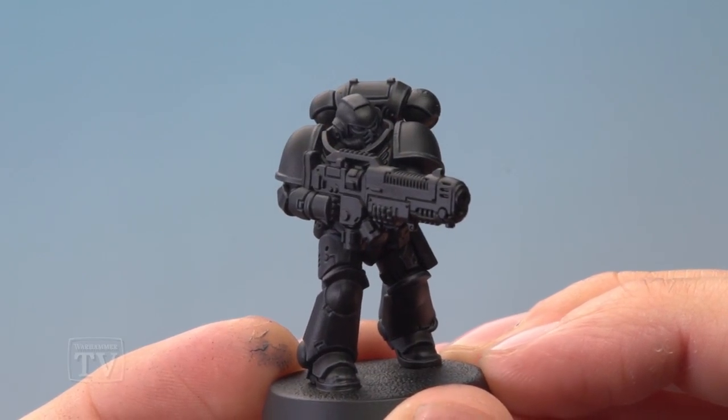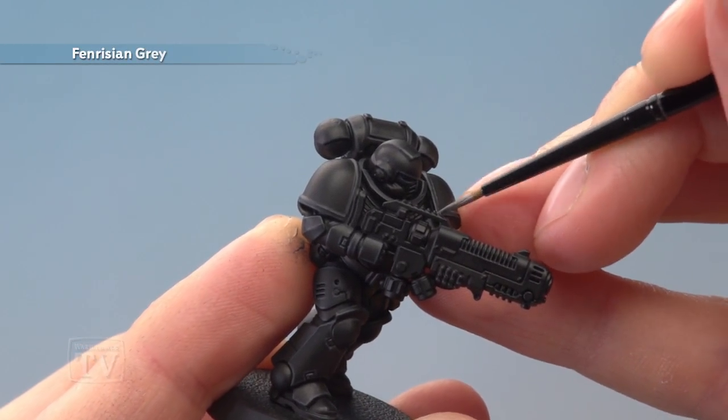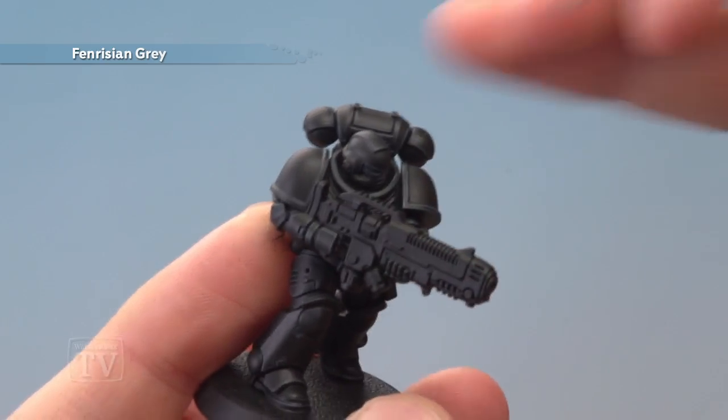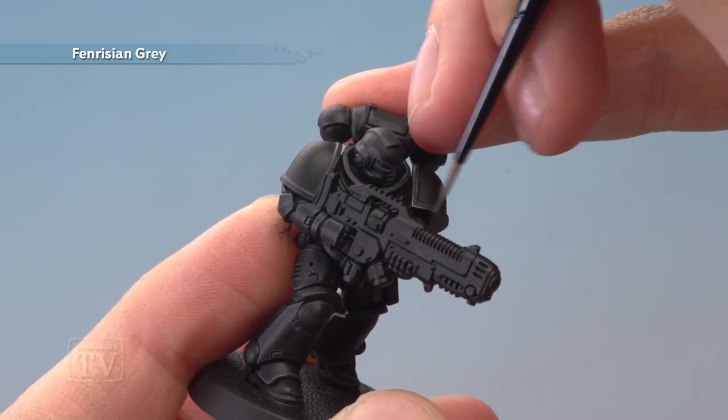With that highlight applied we're now going to add a very fine highlight of Fenrisian Grey, and I recommend you apply this with an extra small Artificer layer brush because you really don't want very much of it. You just want small amounts on the very sharpest corners, just to give a little bit more definition to the armour.